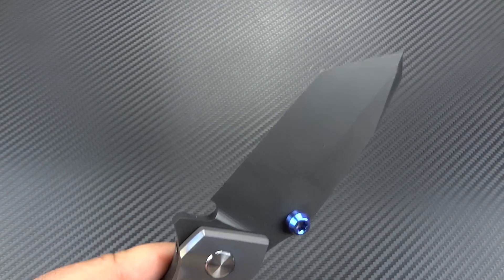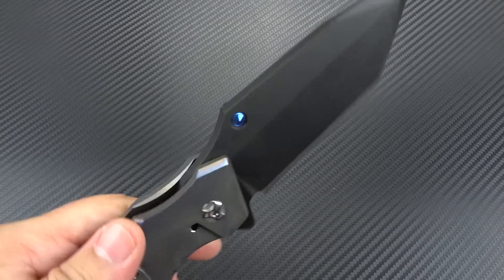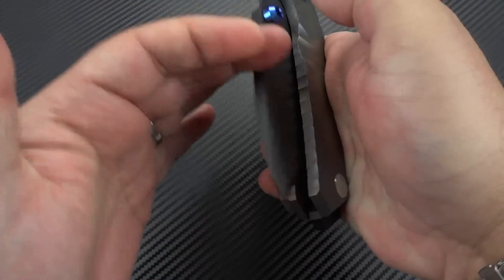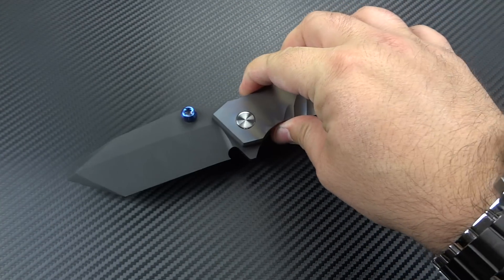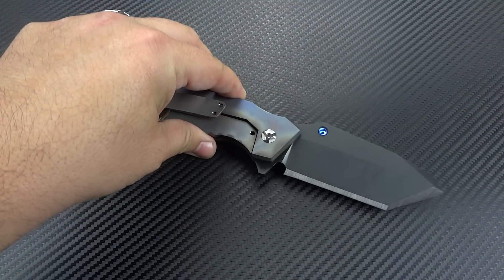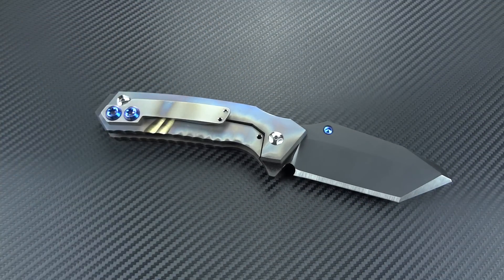I don't have any paper close to me, but I will say it is stupid sharp — it is a very sharp knife. So we've established that he knows what he's going to do going forward to make a better action. There's nothing that could be done to make this a more pleasurable carry because it's a big, heavy knife. But that's not a knock against this knife — look how many other knives are out there that are just as big, just as thick, just as heavy that many of us love to carry. You just have to know that you're comfortable doing that.